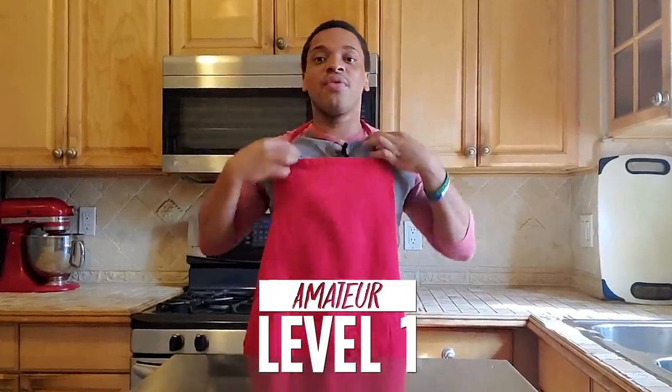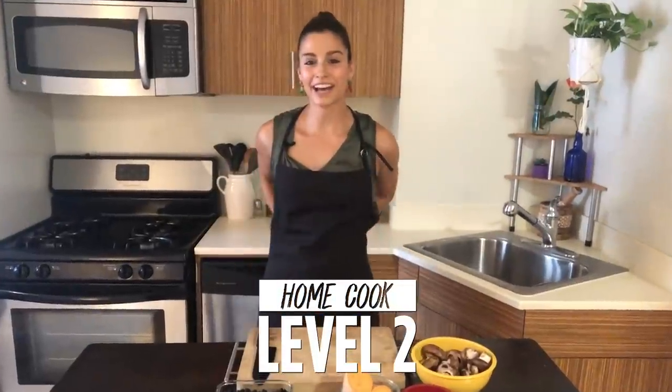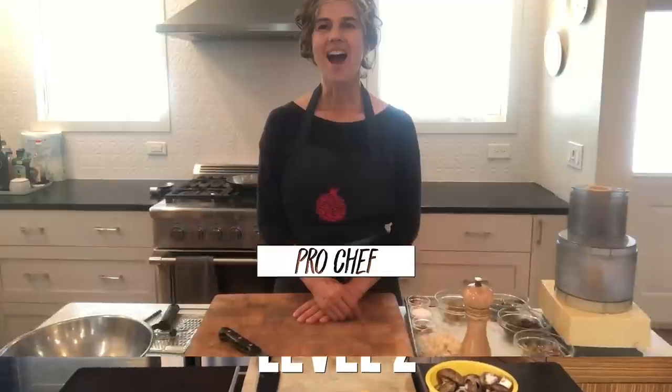I'm Steven, and I'm a level one chef. I'm Gabrielle, and I'm a level two chef. I'm Louisa, and I'm a level three chef.